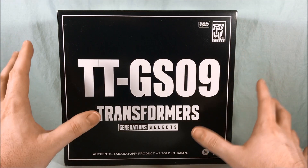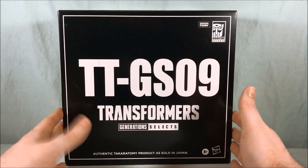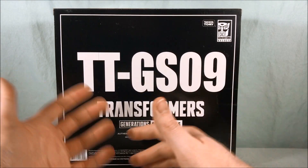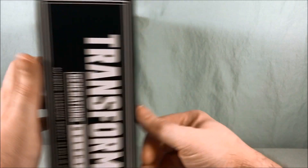I thought about pretending to have some suspense — what's in the box? But then I realized you're just going to have seen the thumbnail, so you know what this is. This is one of those deals where it's like a box inside a box, so this outer box just says GS09. It doesn't even say Super Megatron anywhere on it, which I think is kind of funny.